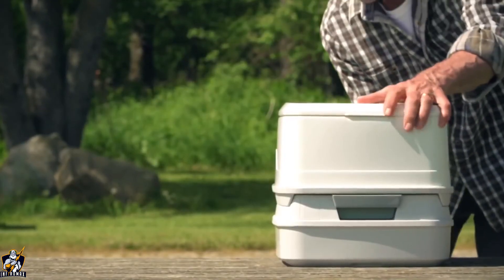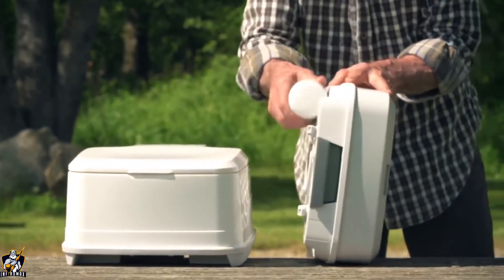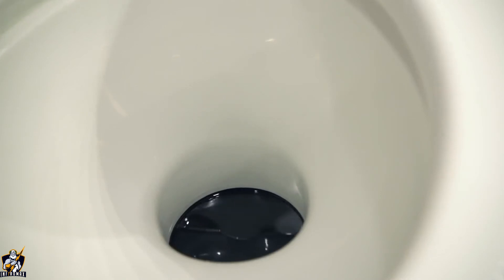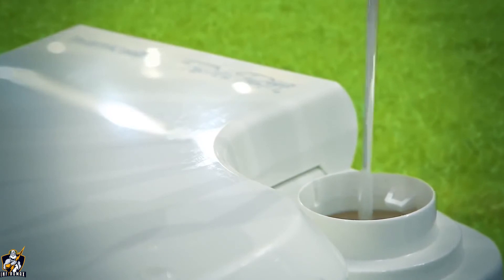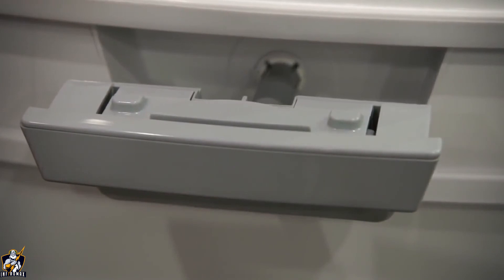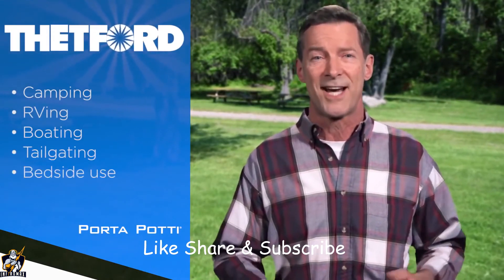They are sanitary, odorless, leak proof, easy to use and clean, durable and rugged. The two-piece design and the ability to easily separate the two tanks adds tremendous convenience and functionality. Waste and odors are sealed off when not in use. The top half holds the fresh water used to wash down the bowl during flushing. The bottom half stores waste until it's time to be emptied into a toilet. A Thetford Porta Potty Portable Toilet is a natural for camping, RVing, boating, tailgating, or bedside use.